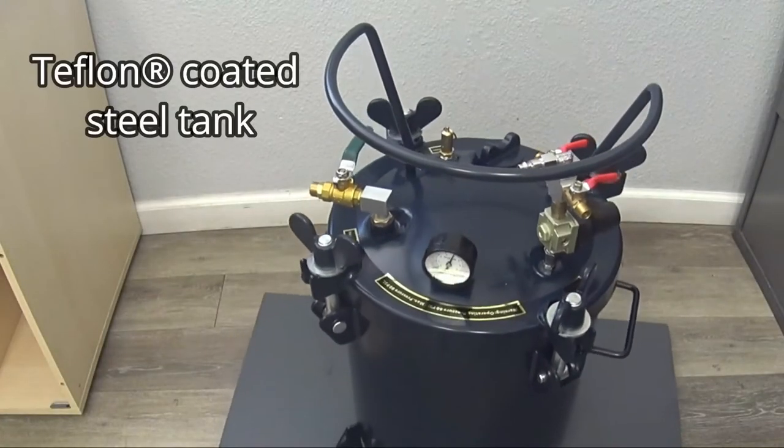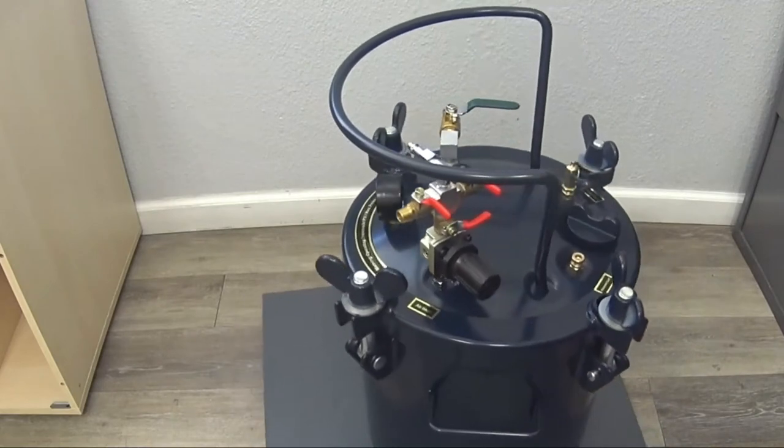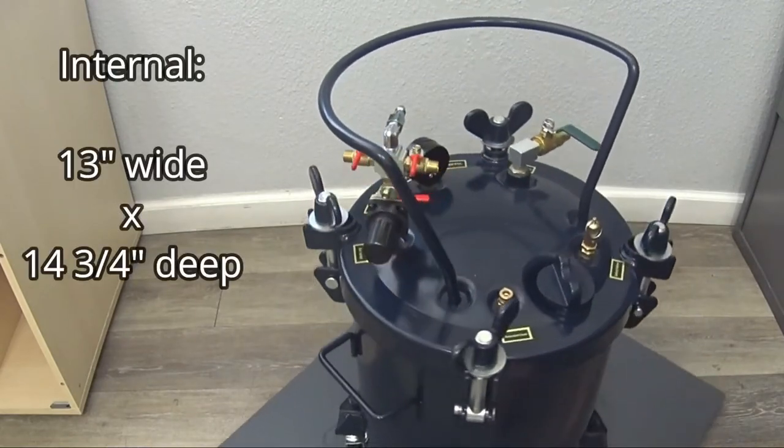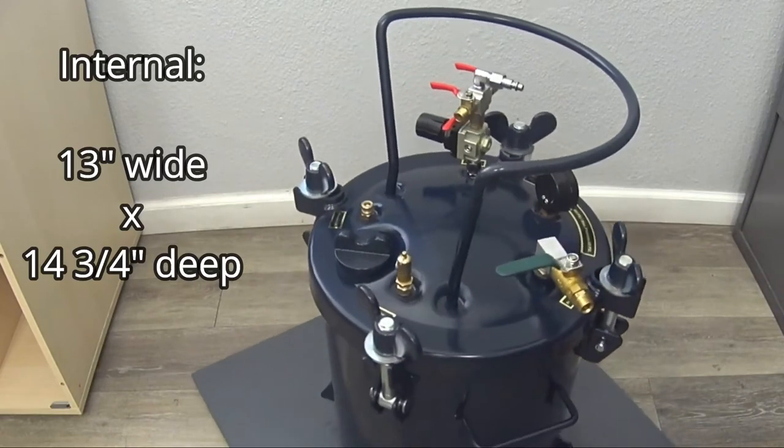The 365C features a Teflon coated steel tank for easy cleanup. The pressure pot has an internal dimension of 13 inches wide by 14 and 3 quarter inches deep with the lid attached.